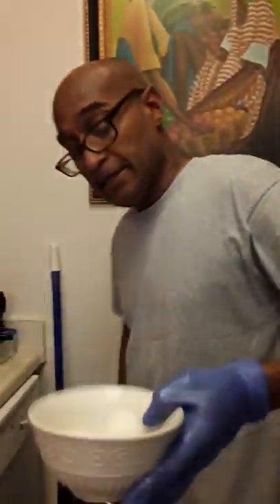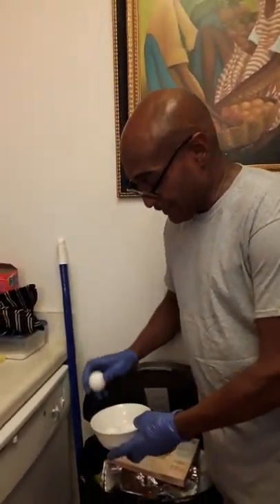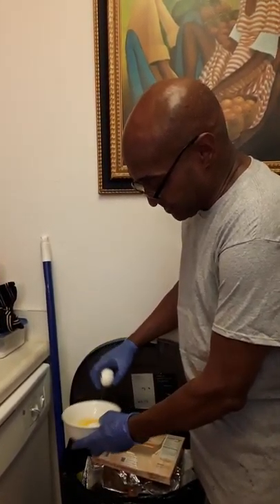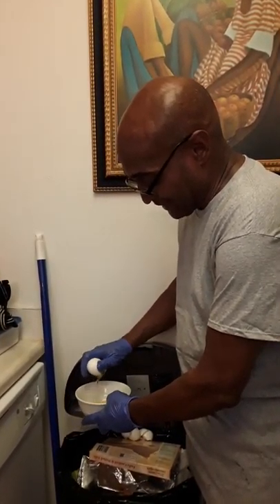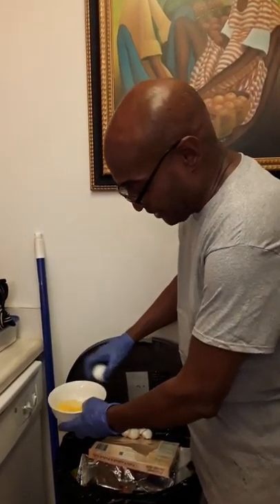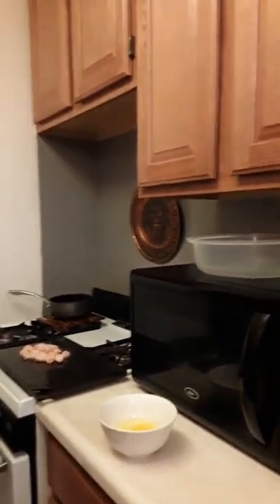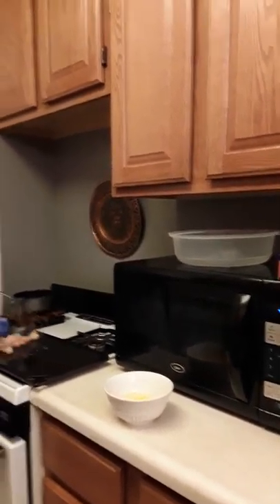Next, while that's cooking, we're going to take our eggs. Always clean, clean, clean — gloves, clean as you go. I always add a little bit of water. I like the two forks. All that whisk and stuff — I know it's supposed to be for a spatula, but we're going to move that over.